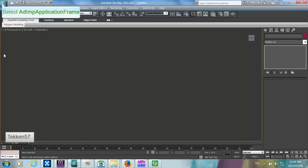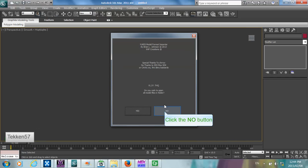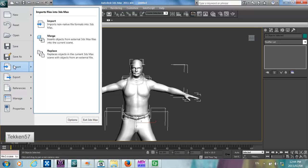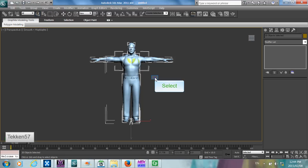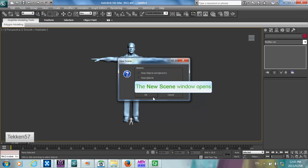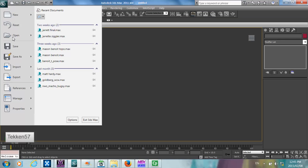I'm going to go into 3D Studio Max and open the converted model. So the model has been loaded. If I import the model I'm going to be injecting into — which is the Kevin Nash WWE2K12 model — you'll see the difference in size. The Nash model is about 10 times bigger than the Jeff Hardy model. So we need to scale the Jeff Hardy model up. We don't need to scale all objects — we're only going to be taking the head, so I'm only going to scale that object up.